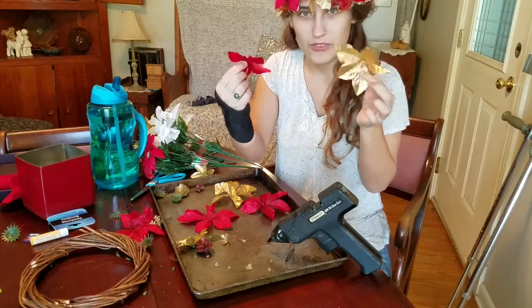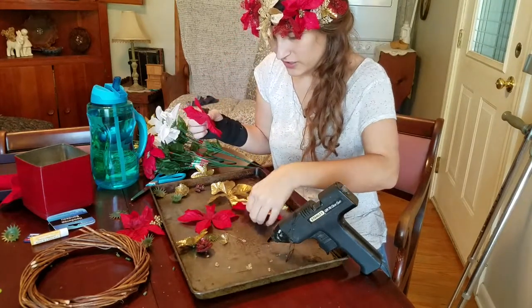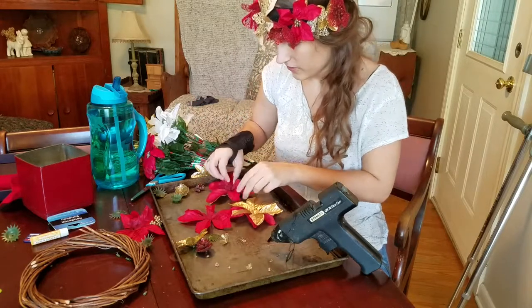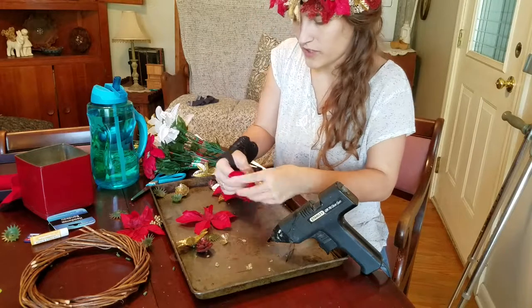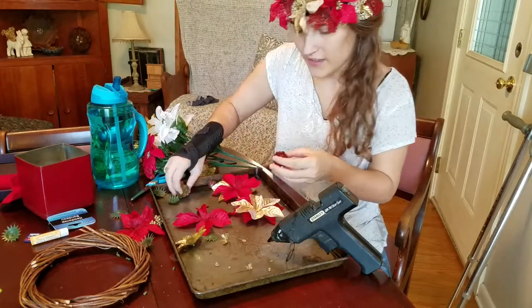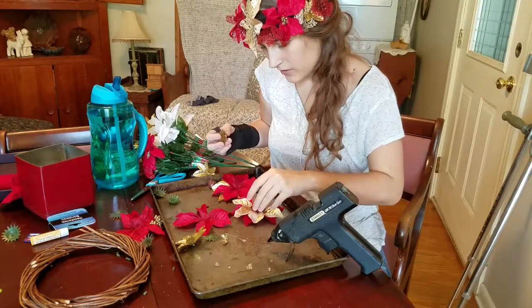So I took a lot of flowers apart to make these bands. So I'm just going to put them right on top of each other here, like so. Put the leaves so they're in the gaps with one another. And then I had these two left over. I'm going to stick those right in the middle there.